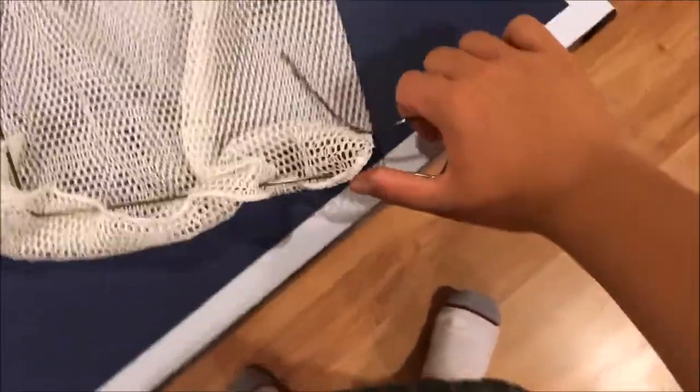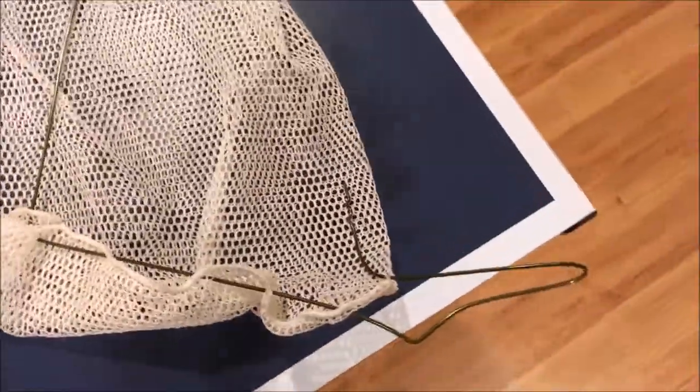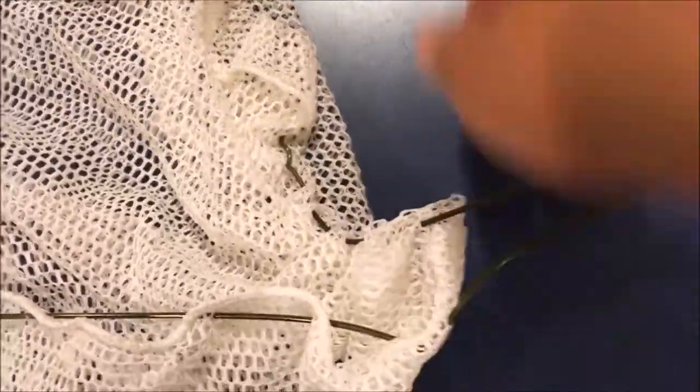I did run into a quick issue — you will have to bend the two sides for the wire to be able to go through, but that shouldn't really be an issue. I've threaded them all on this side. Let me just straighten this out and we'll be good. I've gotten this side done.